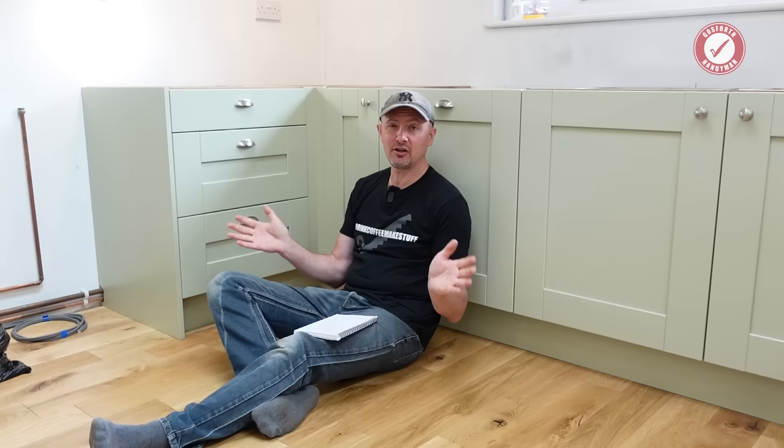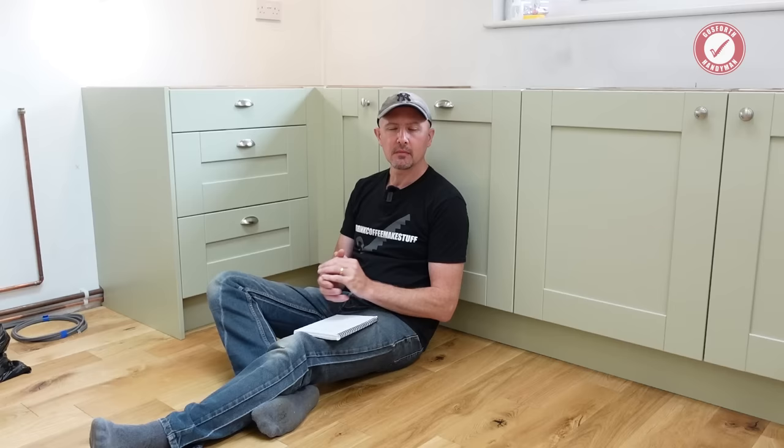In terms of cost, we bought it essentially as a bare kitchen — no handles and no worktops because we sourced our own handles and have a local company doing the worktops. The entire kitchen cost us, including VAT and delivery, three thousand six hundred and twenty-four pounds and fifty-eight pence.